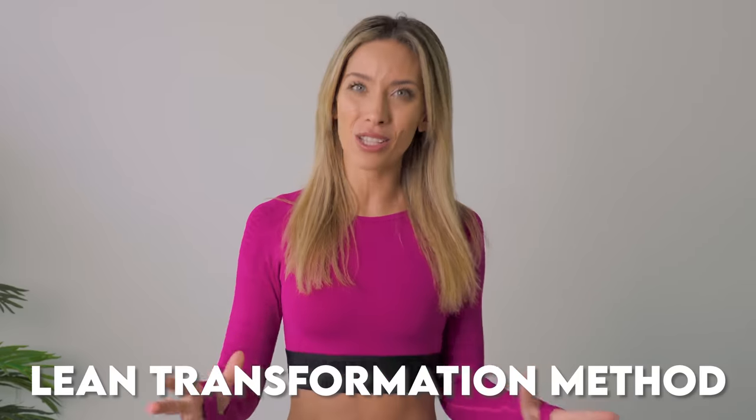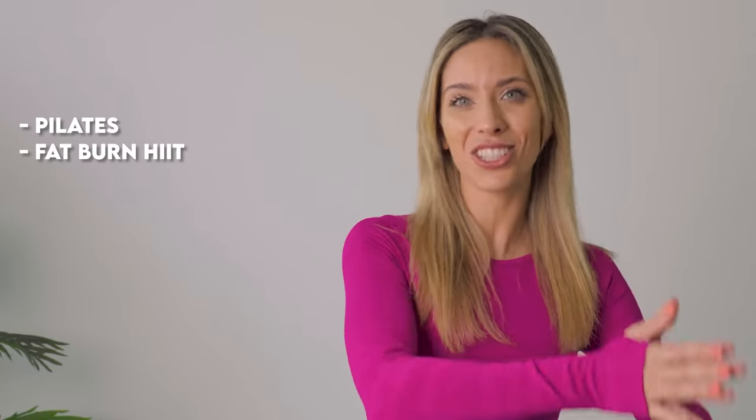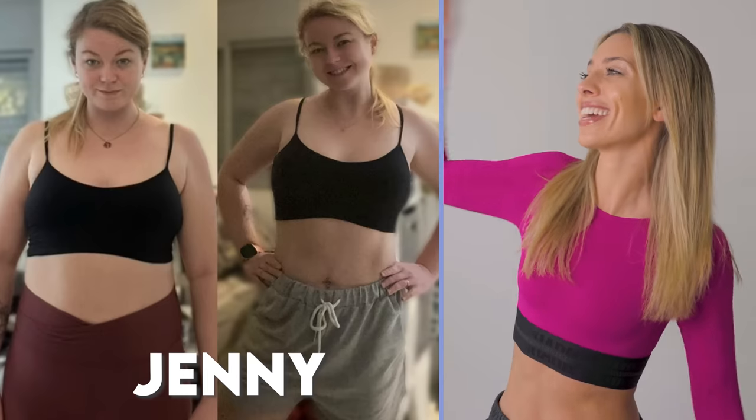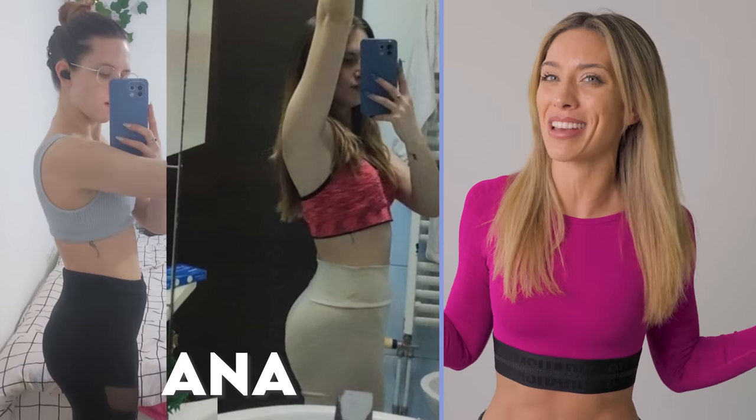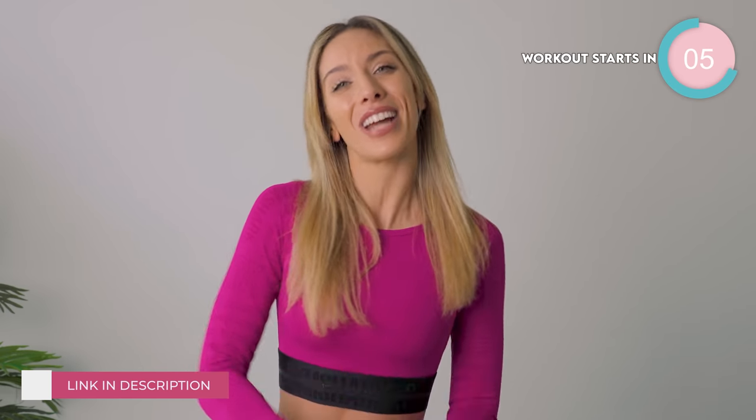If you're wanting more structure, if you're wanting to get results, this is just a tiny little taster of what we have available. We have the lean transformation method — specifically designed as an eight week guide to get you in the best shape of your life and have fun while you're doing it. It's a combination of Pilates, HIIT and strength training all from home. Click down below to get involved and let's get started.